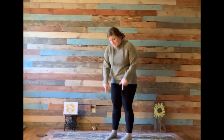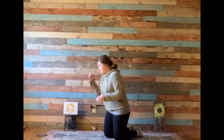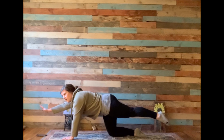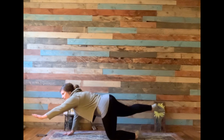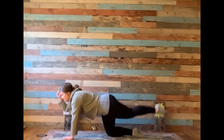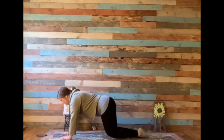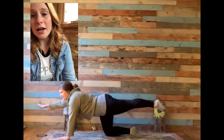This next pose is called table pose, but I renamed it for Earth Day: pickup garbage pose. You're going to get down on the floor, or if you have a mat, on your hands and your knees. Your hands are on the ground, your knees are on the ground. You're going to raise your right arm and your opposite leg — your left leg — and then put them down. Raise your left arm and your opposite leg. Now we're going to add the pickup garbage part: pretend to pick up garbage and throw it away.